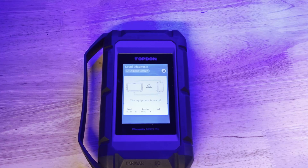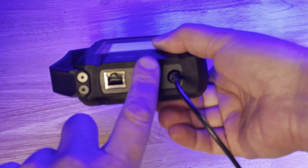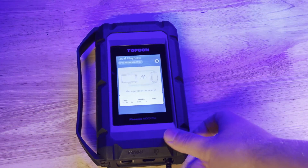Again, keep in mind you will want to use a USB cable from the dongle to the tablet during any DOIP diagnosis.